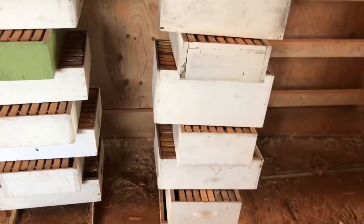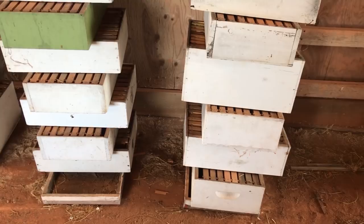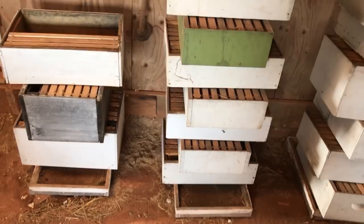In order to prevent wax moths from getting into your supers or your beehives and messing up your comb — which is very, very valuable — the key is getting constant light going through those supers. This is one of the two methods that I use.